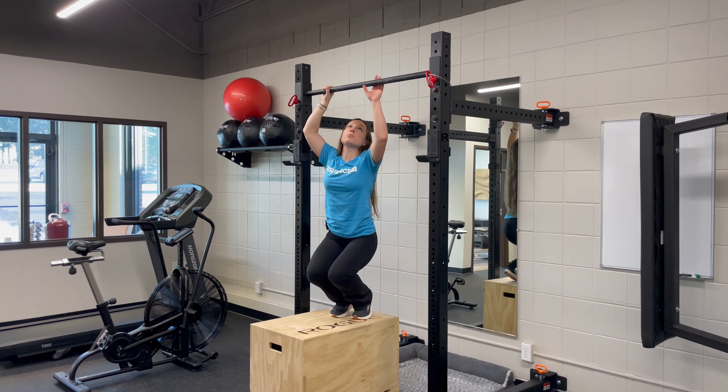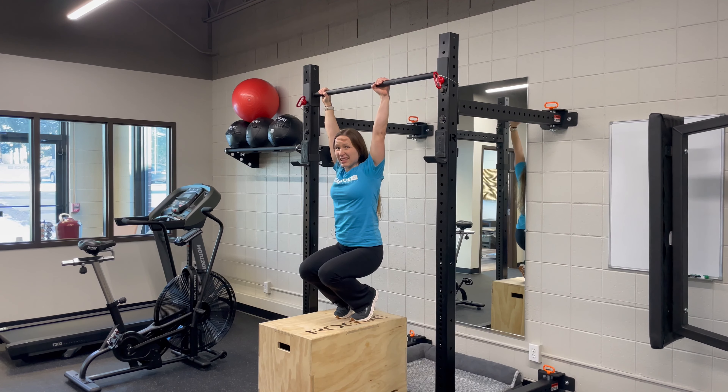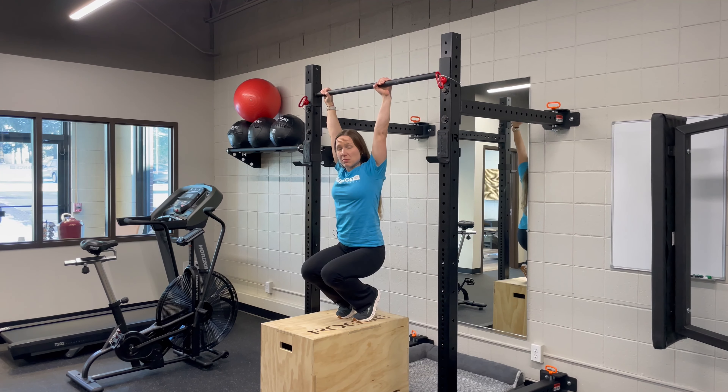The other one is a toe-assisted pull-up. You're gonna want a box underneath you for that one, and you're gonna off-weight yourself as little as possible, but as much as necessary for you to complete a full pull-up. With the goal being, eventually, you can do this.